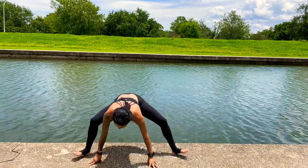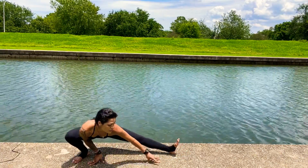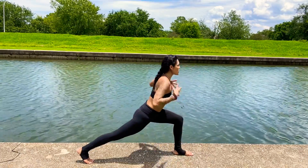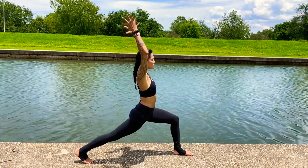On your next breath, walk yourself all the way over to the left, coming into your crescent lunge. Pressing into the right toe mound, lifting the arms up towards the sky, pressing into the ball of your foot.